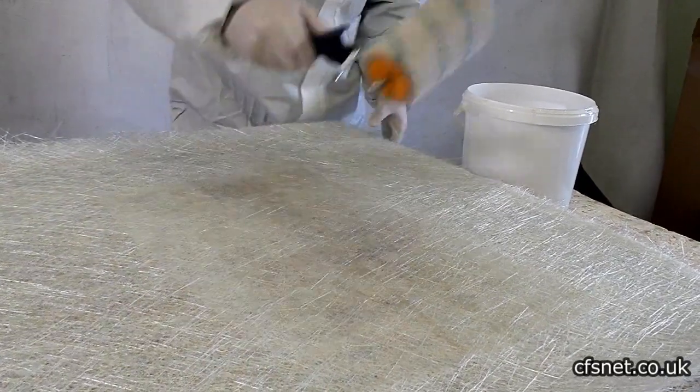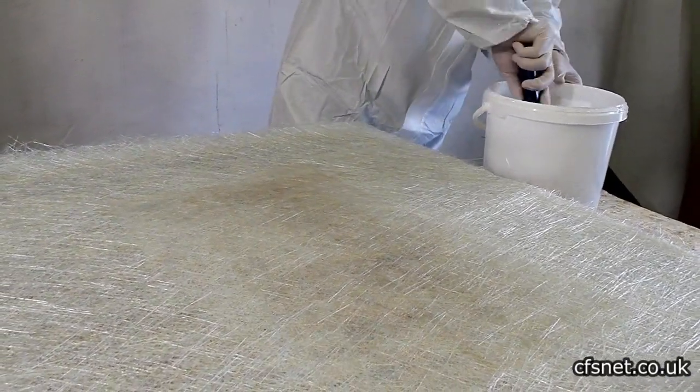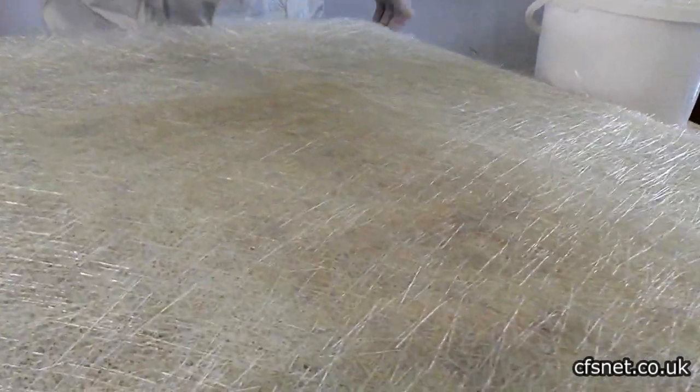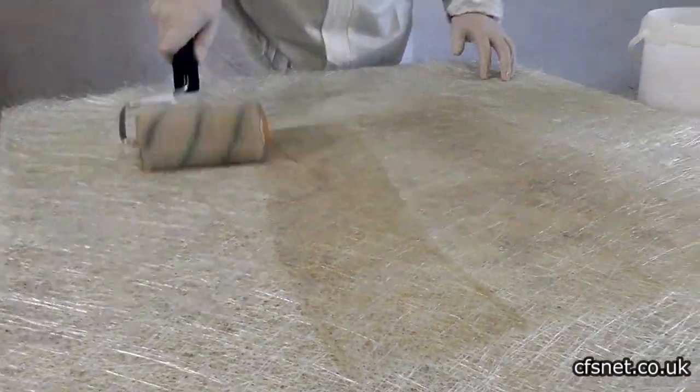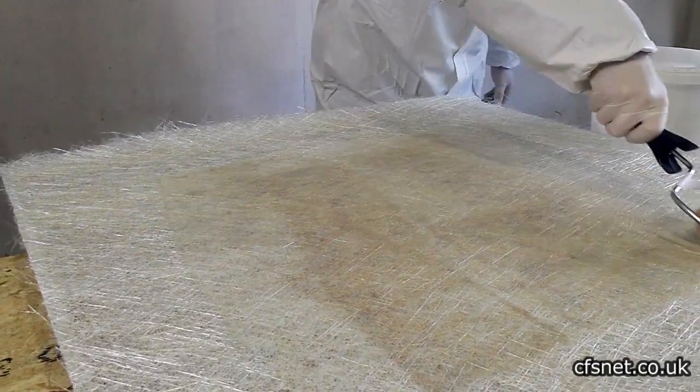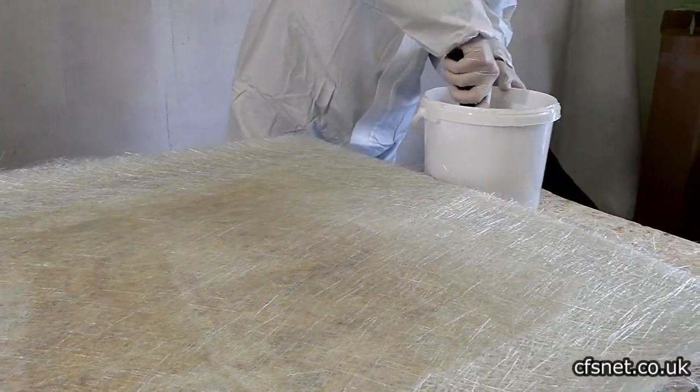Keep dunking the roller — you can see it goes slightly clear when it's got enough resin. If it looks dry, that's the time you need a bit more. You should use virtually all that bucket up on this job.